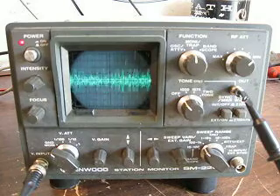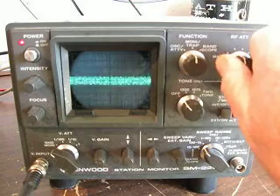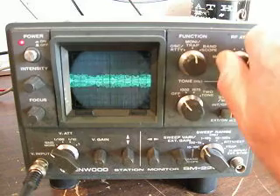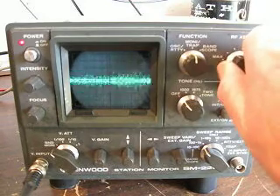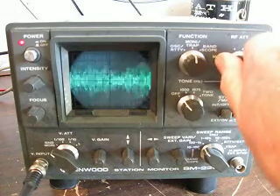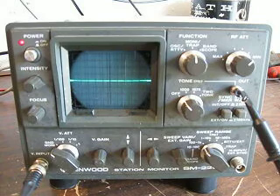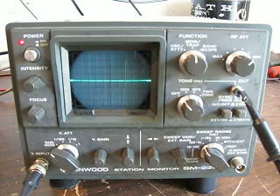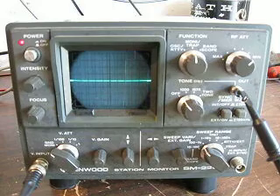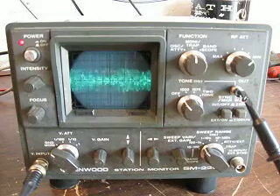Testing one, two, three, four — I kind of like it right there. That's the second step up from the minimum. I'm going to adjust the mic gain on my radio. You can see these monitors allow you to set up and monitor your output, and you can set your radio exactly to get the best output.